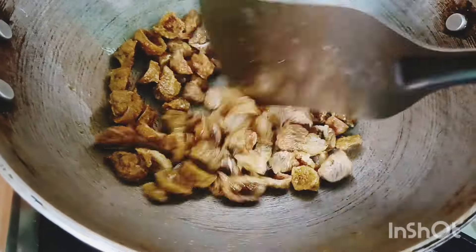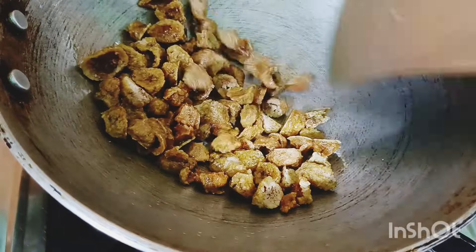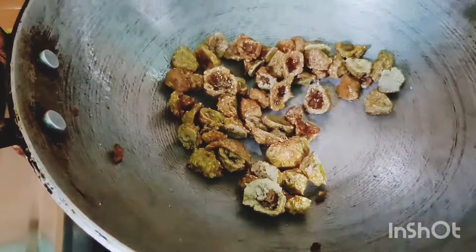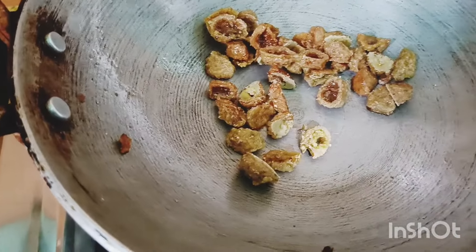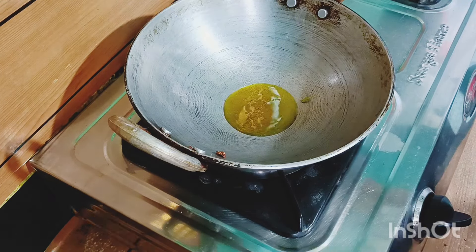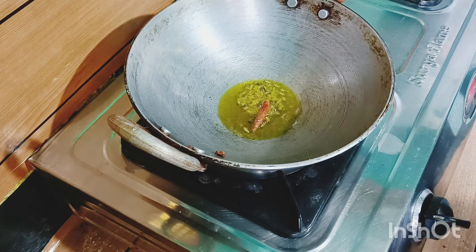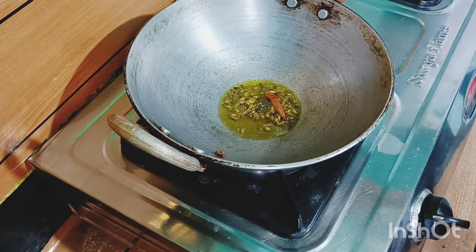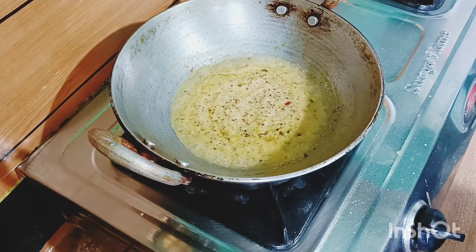We will stir the mushroom on the ground as we stir, and let it cook. Let's put a little bit of soy sauce in the panchabutra, and put the sauce on the panchabutra.